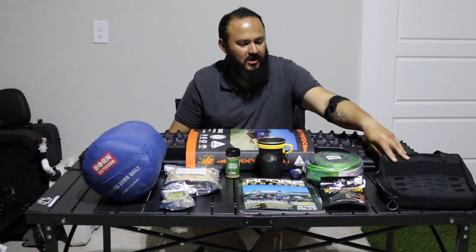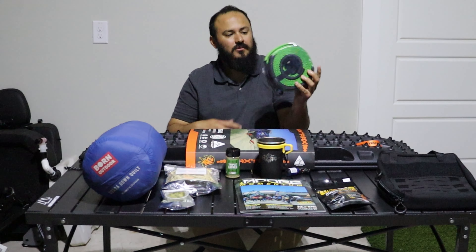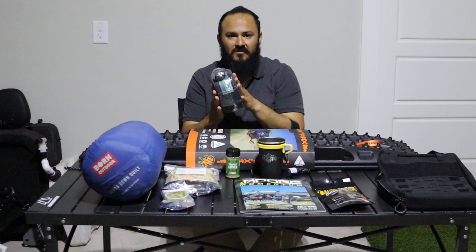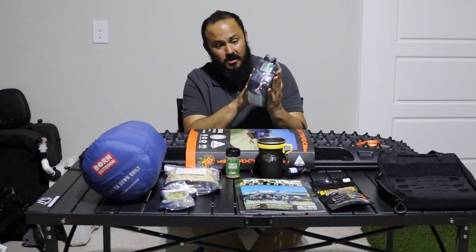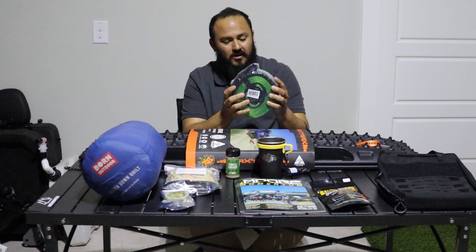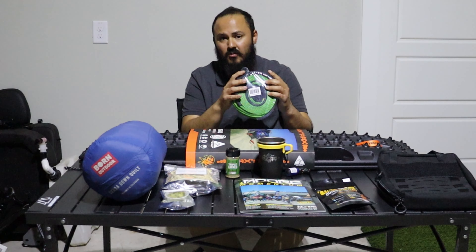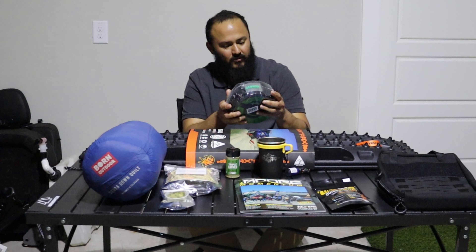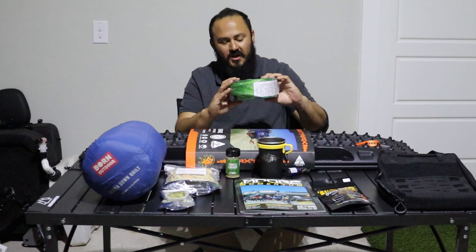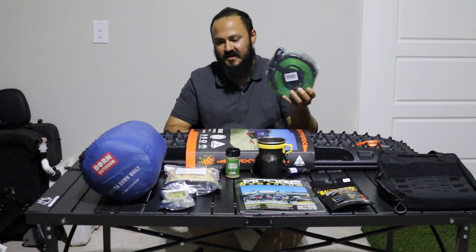Next thing we needed was a tree saver, and we got this one from Colorado 4x4. Colorado 4x4 is a new company — they have really cool tents and cool gear. We really liked how cool and inviting they were with us. So thank you, Colorado 4x4. We were able to get a hold of this tree saver at a really good price too.